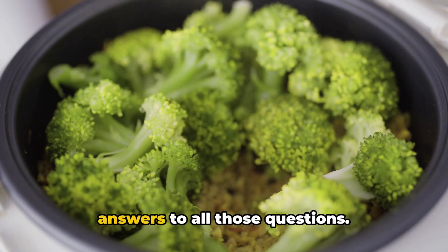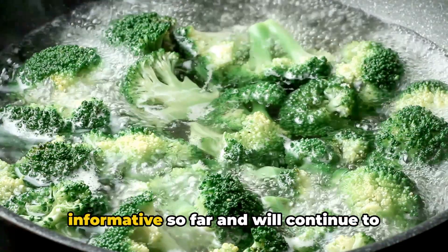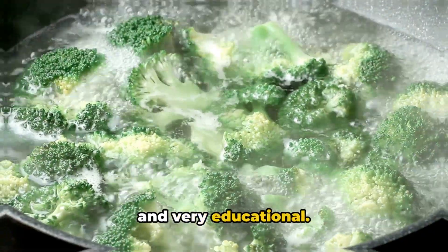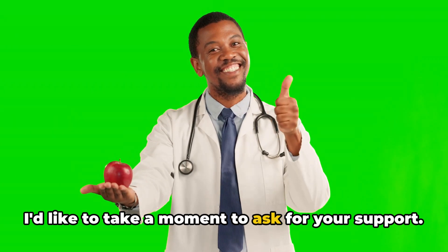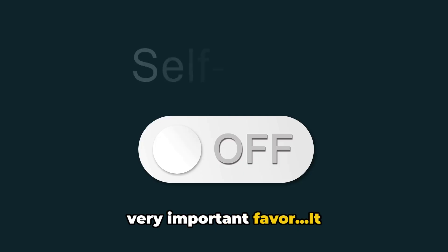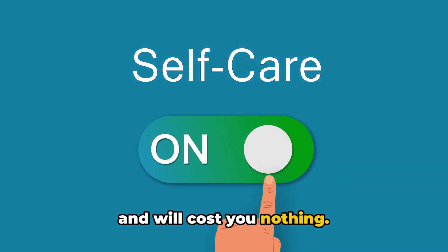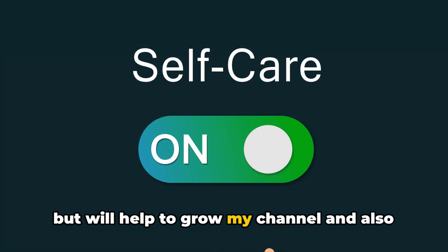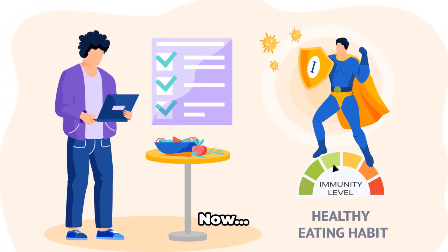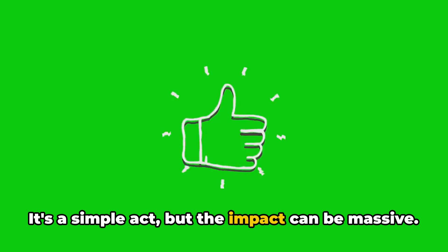Keep watching to find out what sulforaphane is and what its health benefits are. I'd like to take a moment to ask for your support — please click on that thumbs up button. It's a simple act, but the impact can be massive.